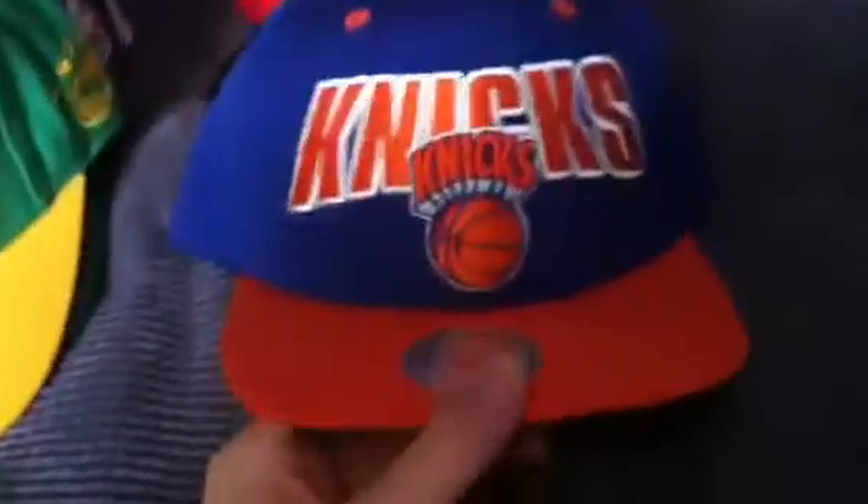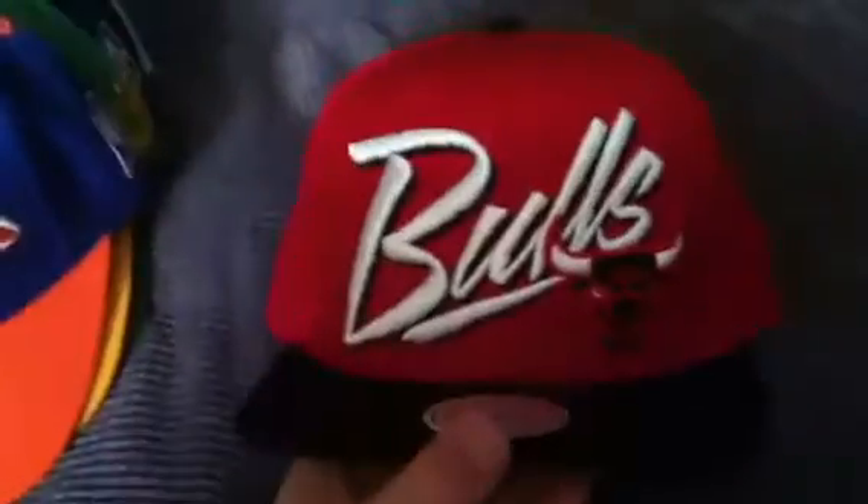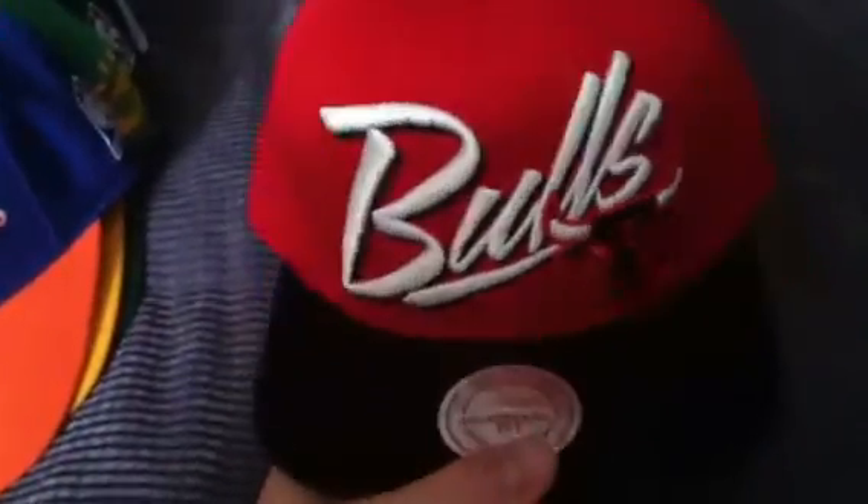And then Knicks — orange and blue, Mitchell and Ness. And Bulls — red and black.